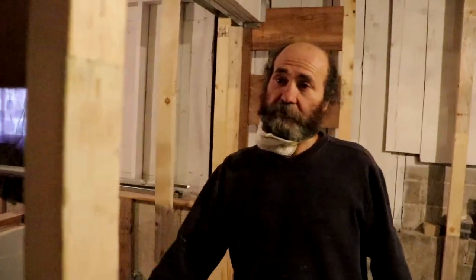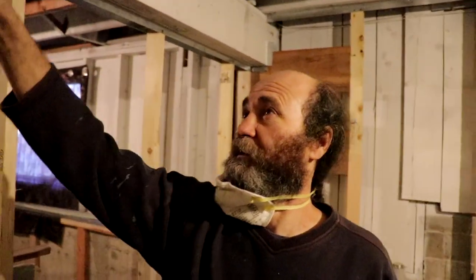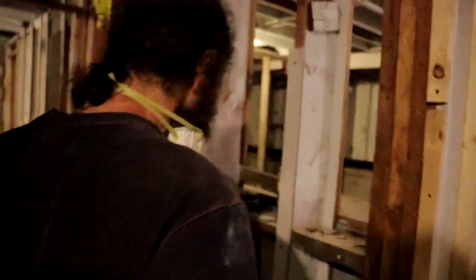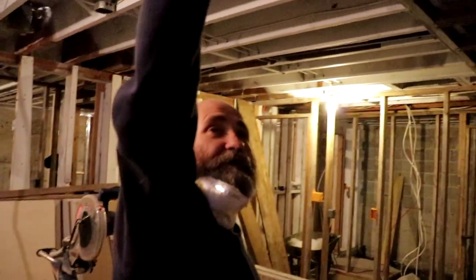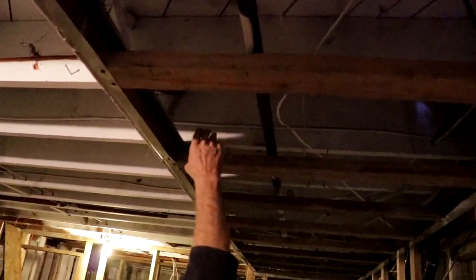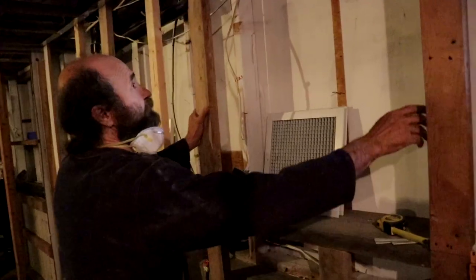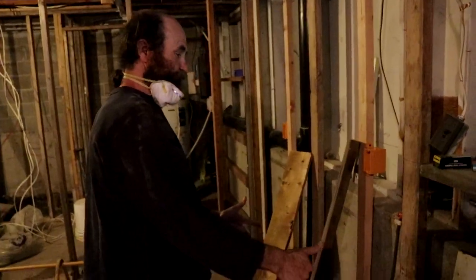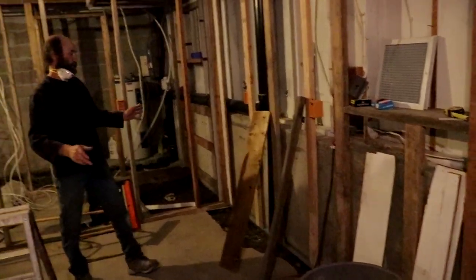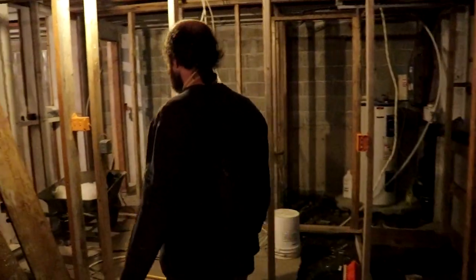Nothing is gonna change now. This framing here is gonna be an open closet — we're just gonna put shelves for the clothes hanger and another shelf on top. It's open, saves us some time and looks good. We had to put this drop here because we have some gas pipe running. You can see there's gonna be one window — we framed this window opening. And this area is gonna be cabinet space, from this corner all the way up to this corner.